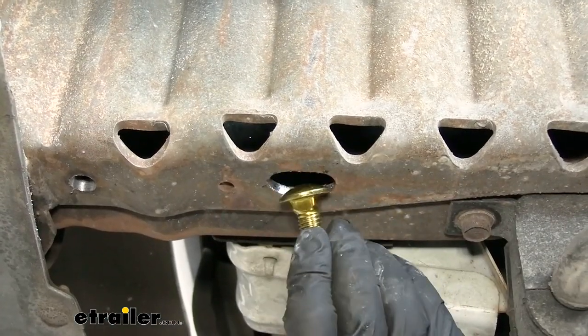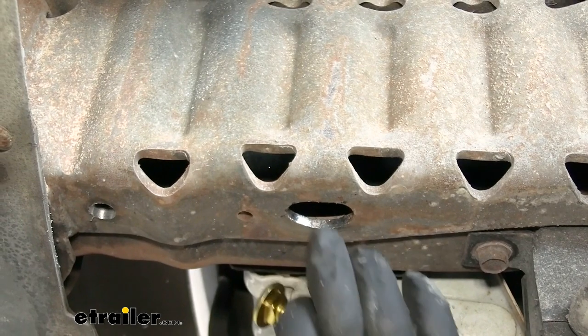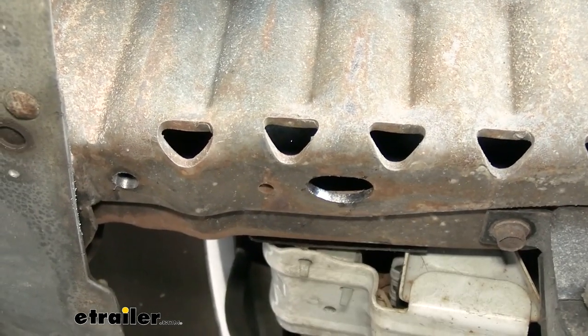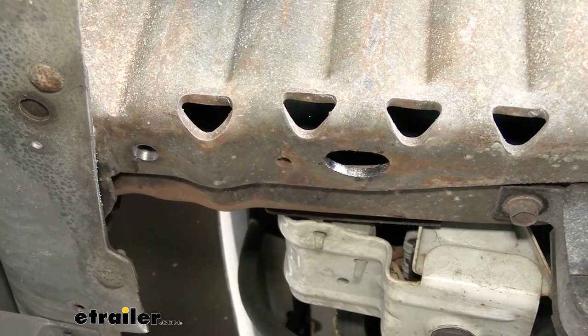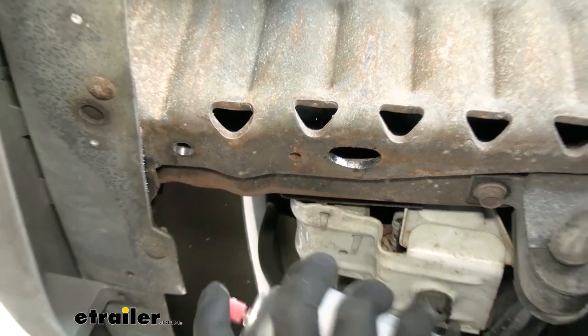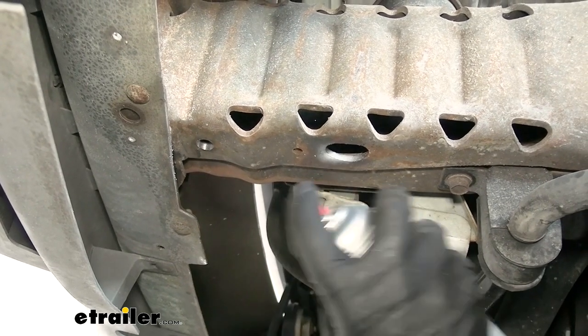Make it just big enough to get the head of the bolt through - you don't want to push it all the way up in place just yet, just make sure it'll actually be able to go through. Since we exposed some bare metal, I'm going to take some spray paint and put a light coating on it to help protect against rust.